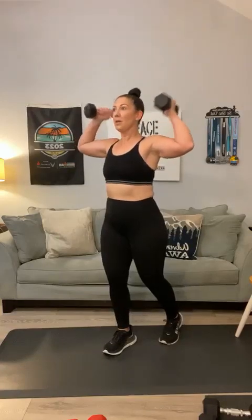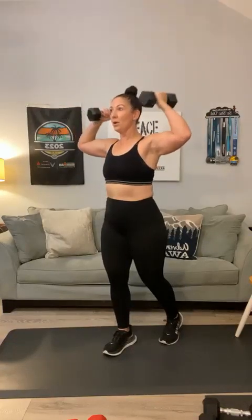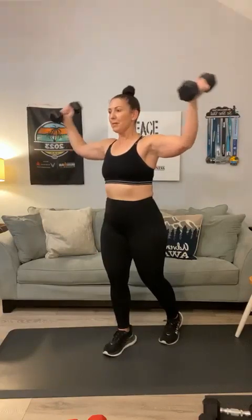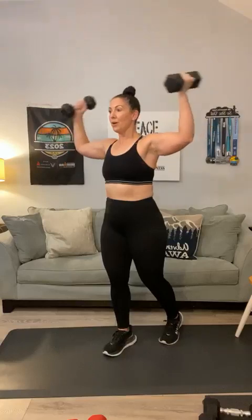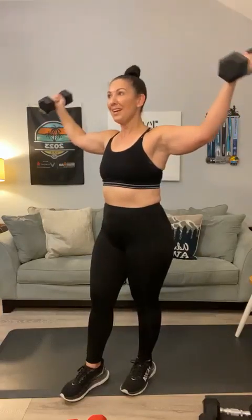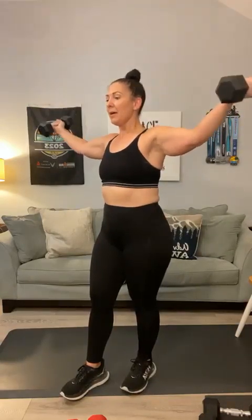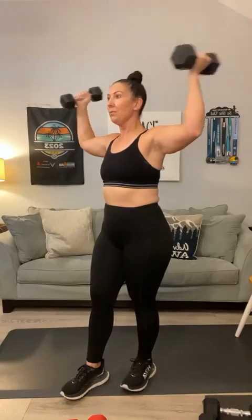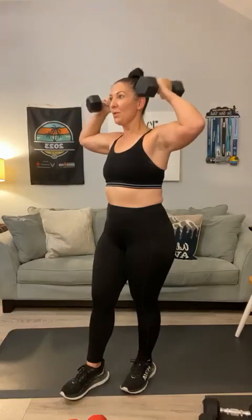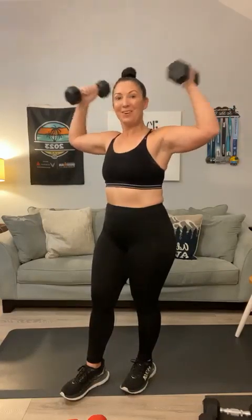Bring those weights up — here we go, Juanita. T curls: 1, 2, 3 — if it gets too heavy, drop back down — 4, 5, keep those weights up there Kenia, 6, 7, 8, 9, 10 — two more — 11 — last one — and 12. Woo!